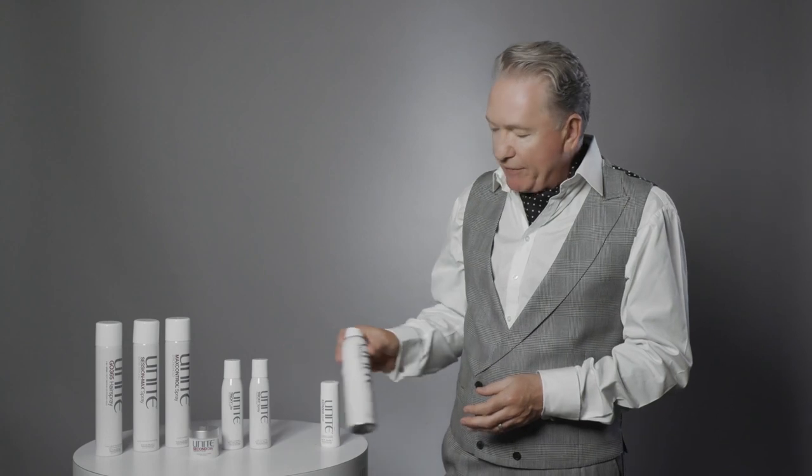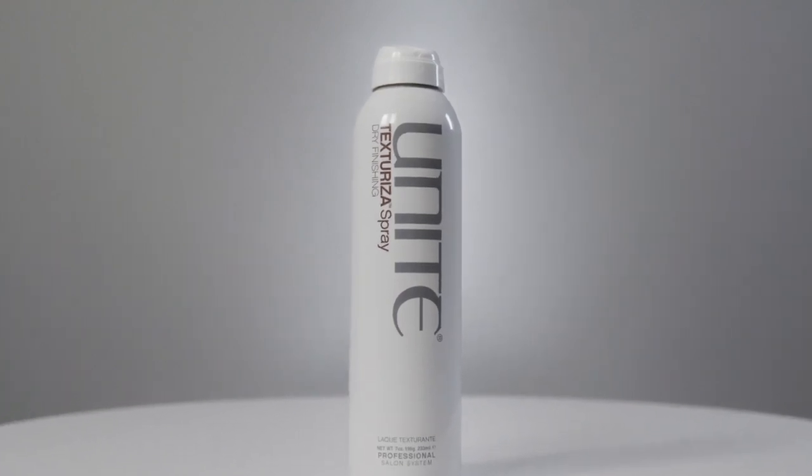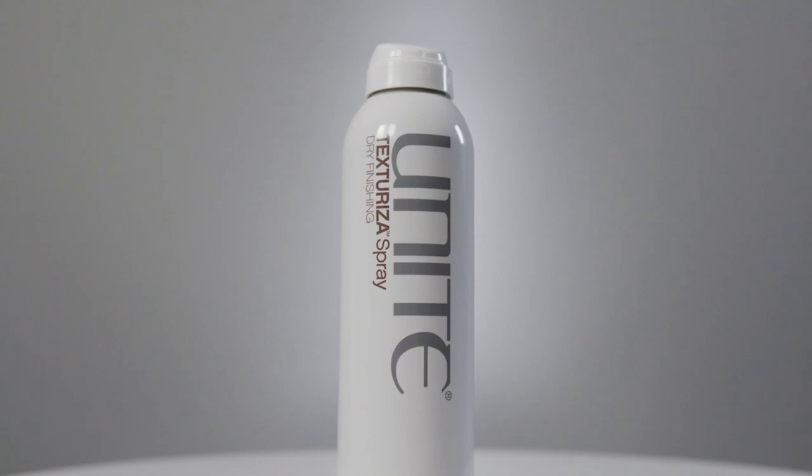The second finishing product is our Texturizing Spray — a dry finishing texture spray. It's 100% dry when worked through the hair. Hold it seven to eight inches away, lift the hair, and spray from root through mid-length to the ends. You'll create texture and volume simultaneously. You can use this in place of hairspray — you get a small amount of hold with lovely separation, definition, and texture. One of our most popular finishing products.